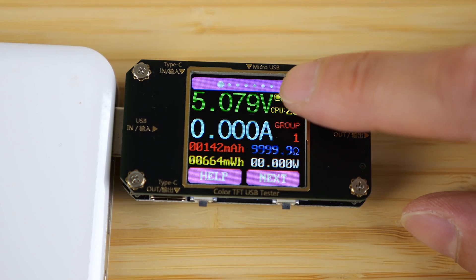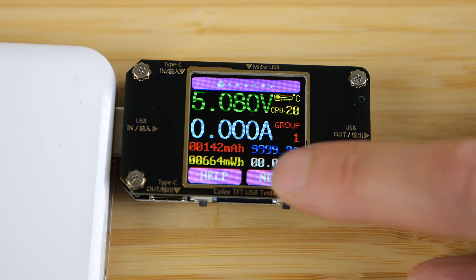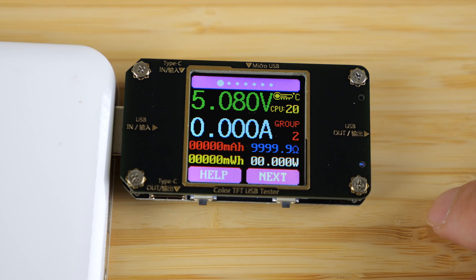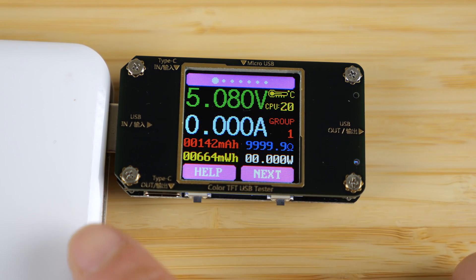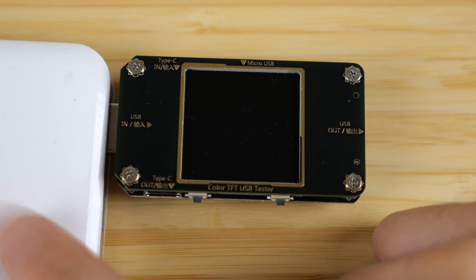The first page shows voltage, amperage, the current that has passed through at that particular voltage, and also the energy that has passed through. I can press this and clear it out. This is really to measure the energy that's in a power bank — you can drain it to see how much capacity is left over.